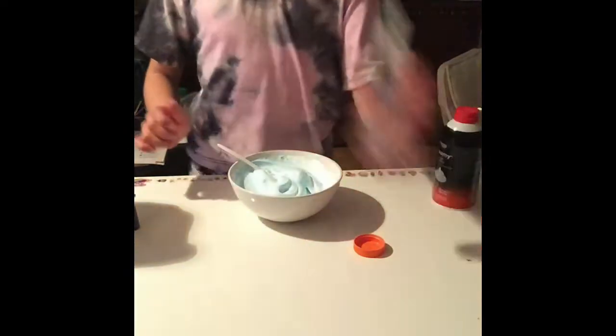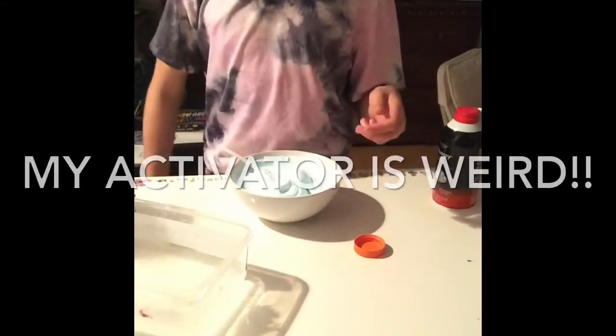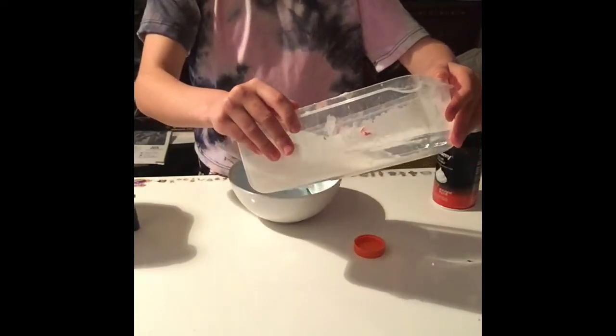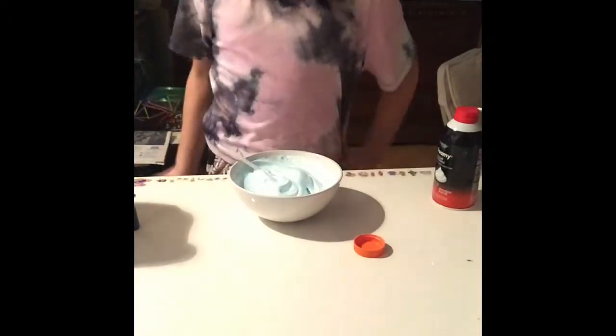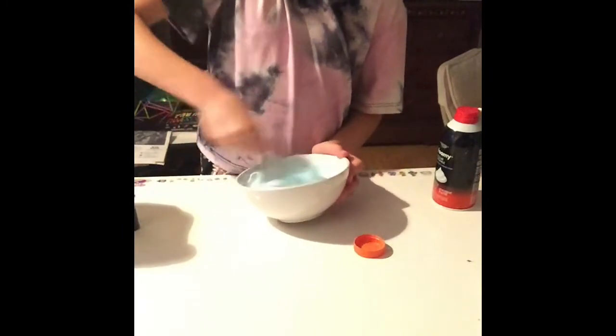So we're going to activate it with the activator. And then we're going to play a little bit. It looks perfect, now let's mix it.